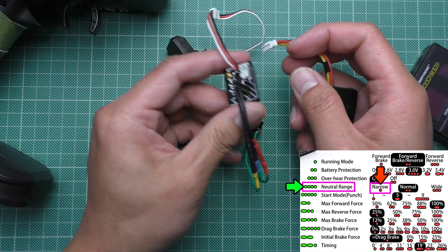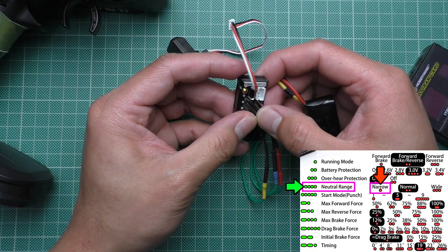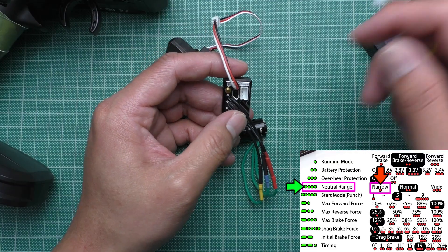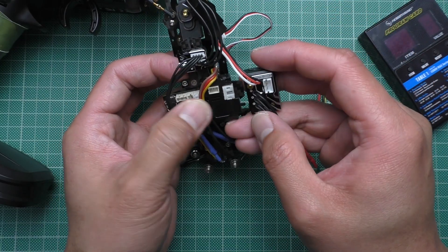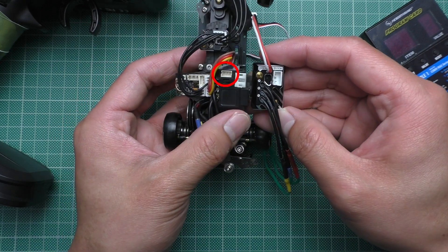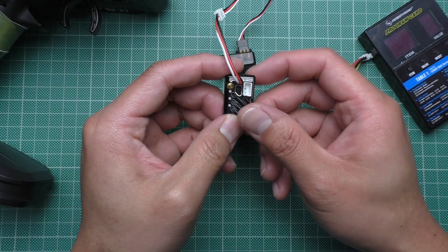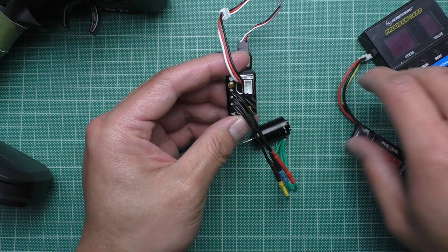Unfortunately this is quite tedious because you can only do one program at a time. It would be much easier if you could use a programming card, but as I said earlier you cannot, because it doesn't have the programming port. On the original Hobbywing board the programming port is right here, but it is not on the RevArt version. They have made quite strange choices in the process of making this ESC. But anyway, that's how you program it.